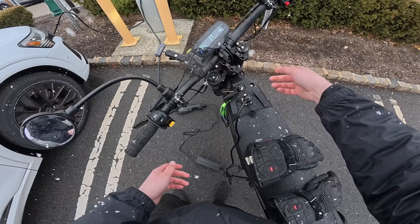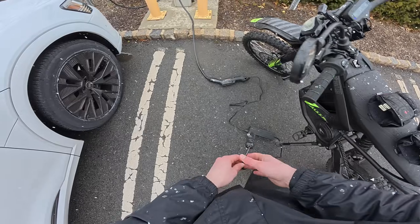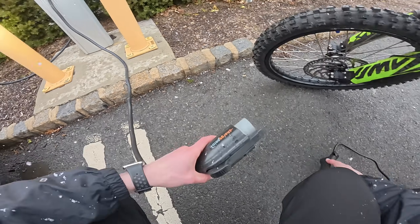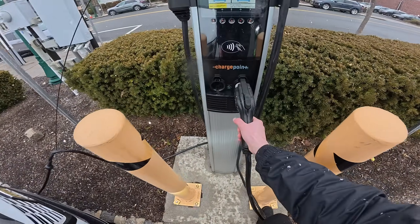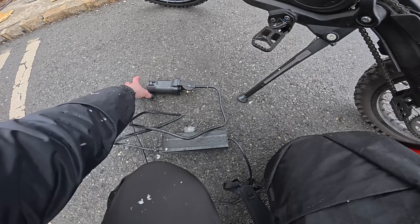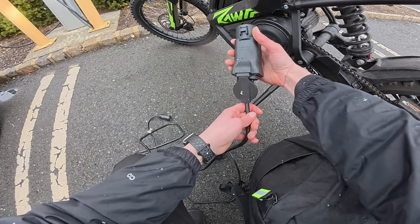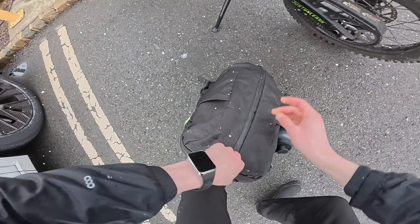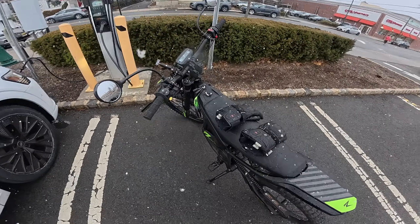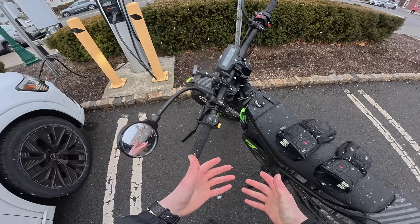We're now up to 75%. Let's go ahead and unplug, disconnect the cables, and see what this process looks like. Because I have an account on the app it should be pretty seamless — I don't think I have to do anything else. That's the receipt. And if you're traveling on a road trip you can just leave this connected if you wanted to — it's really not that big of an adapter. Now let's break down the tech specs and see what kind of chargers you can use and whether your bike is compatible with this adapter.